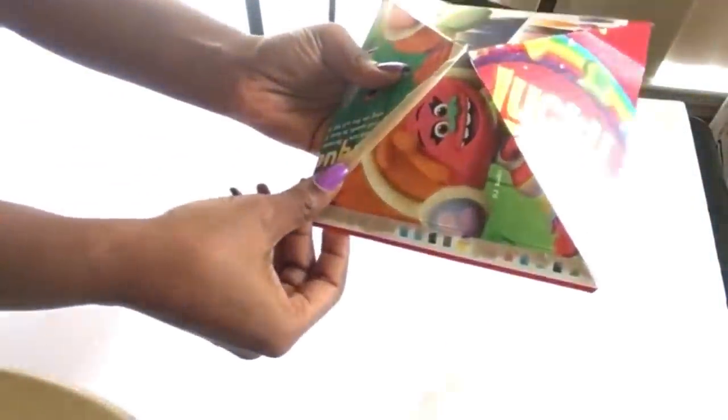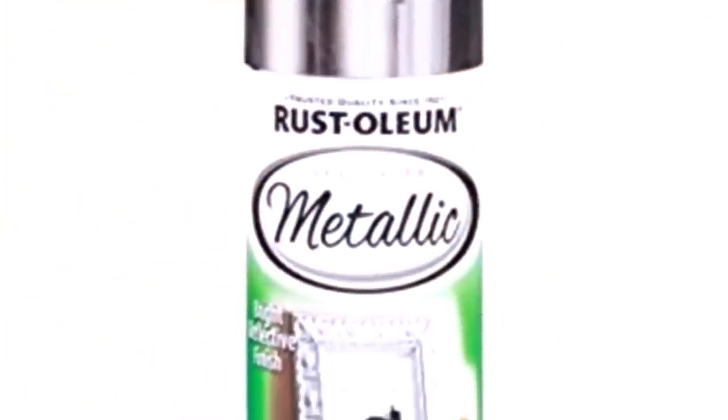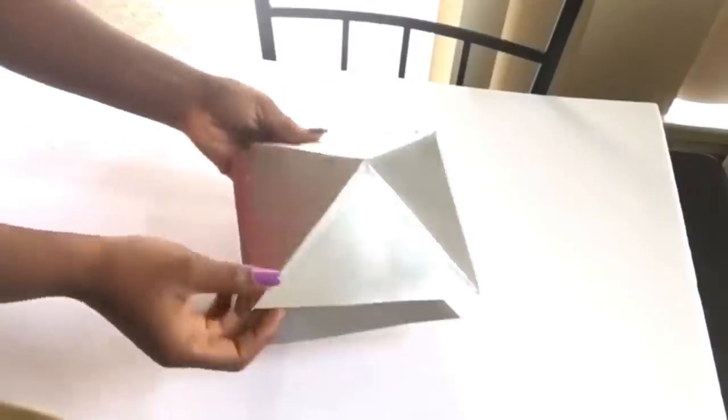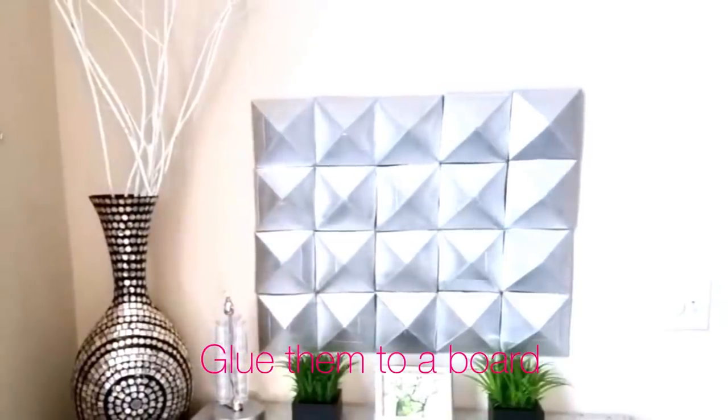Moving on, we're going to be using thin masking tape to cover up the lines where the boxes meet, and we're going to be doing that for all the pyramids. I used 15 cereal boxes in total and sprayed all of them silver using a silver Rust-Oleum spray paint. This is what it should look like after it's dried — you can arrange it diagonally or in a square form.